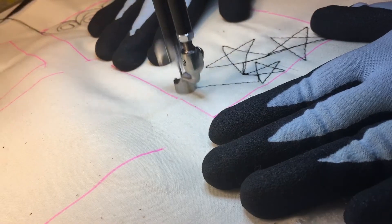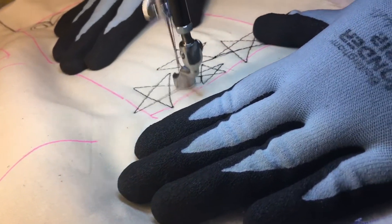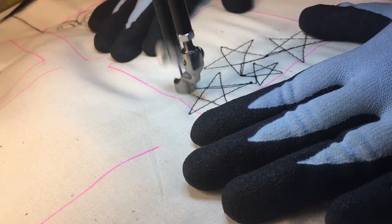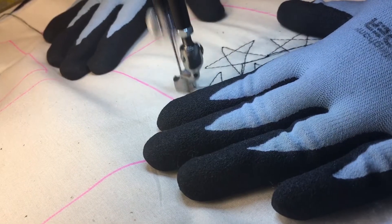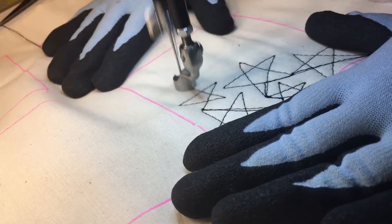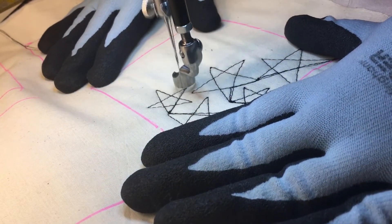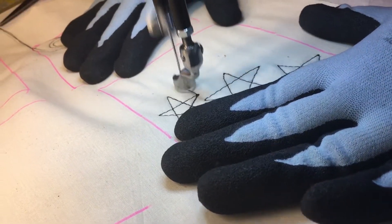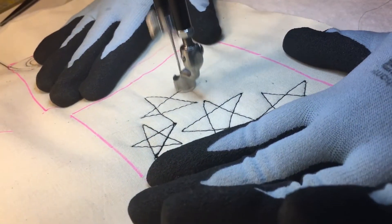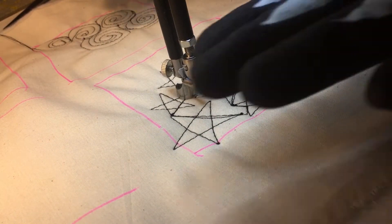Here I'm going to make a fairly big one. And then I'm going to go back out to that end and put a smallish one in. You want to make them different sizes and different orientations. It's just drawing a five-pointed star — very easy, very simple.